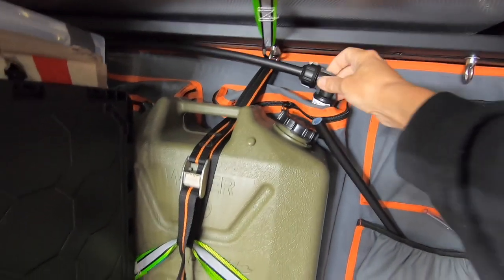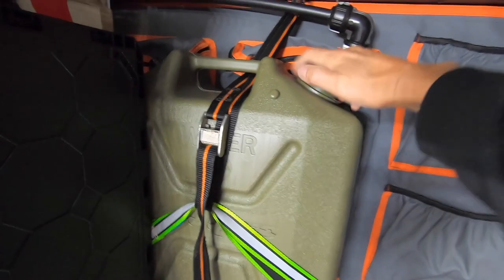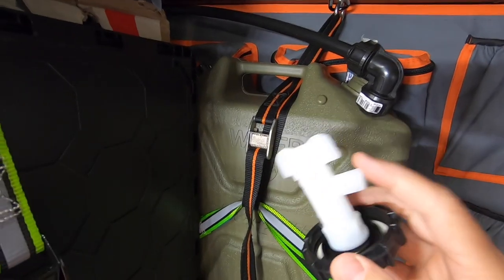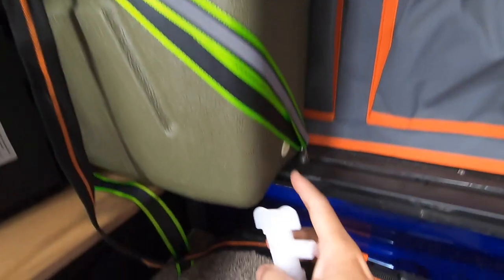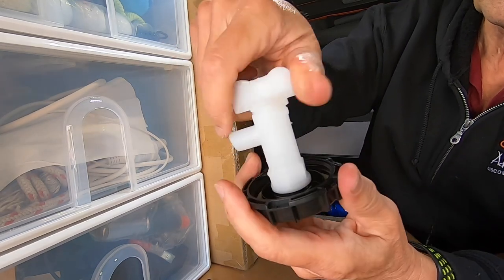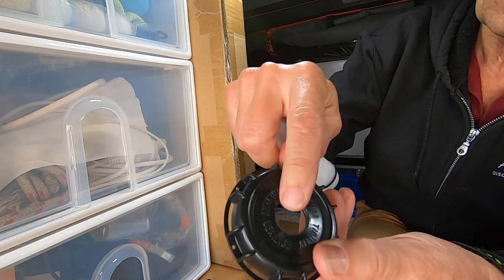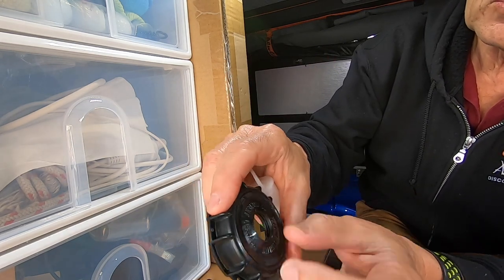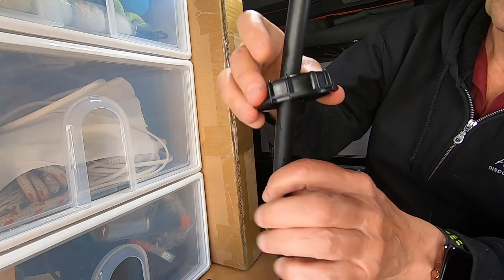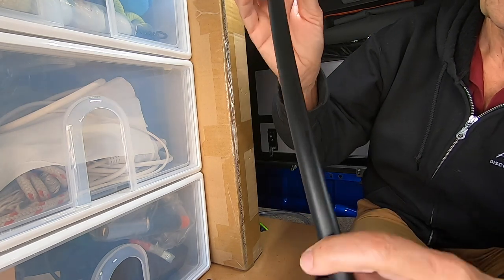We've got some plumbing here — a pipe and a transparent pipe — and they all serve a function. When I take this lid off, notice there's a separate tap here which can be fitted onto the jerry can. You just take the plug out and screw the tap in. I put a hole in the lid with a hole saw so this pipe can actually fit through it, so when the lid goes back on the pipe goes down into the jerry can — that's the water source.